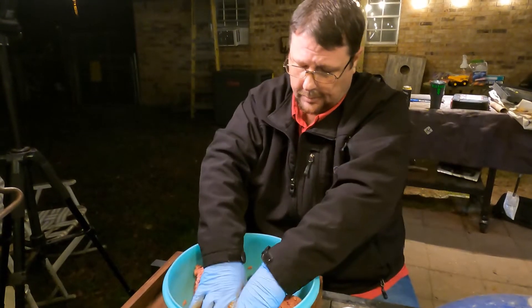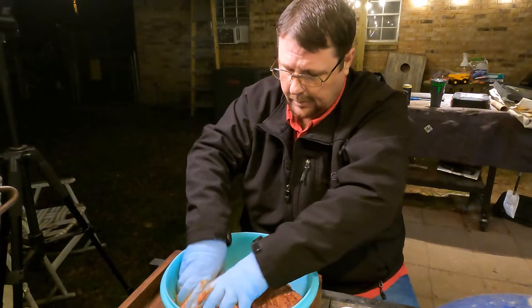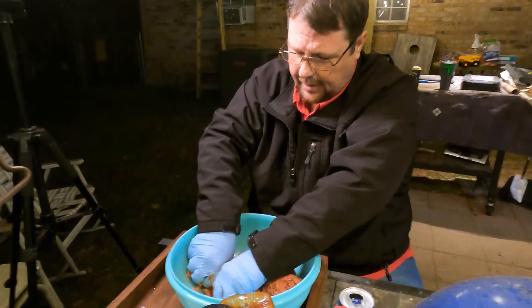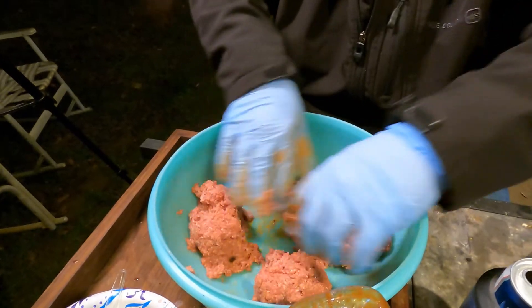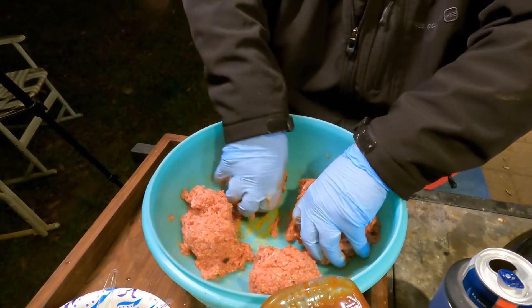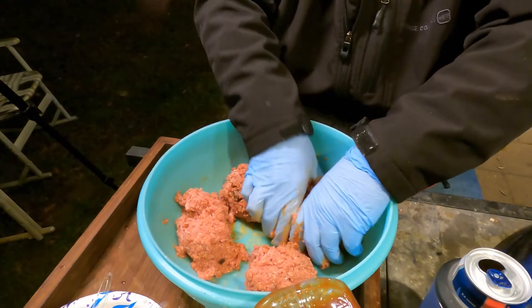We're going to break that in half, then break each half in half to make four quarters, then break each quarter in half.